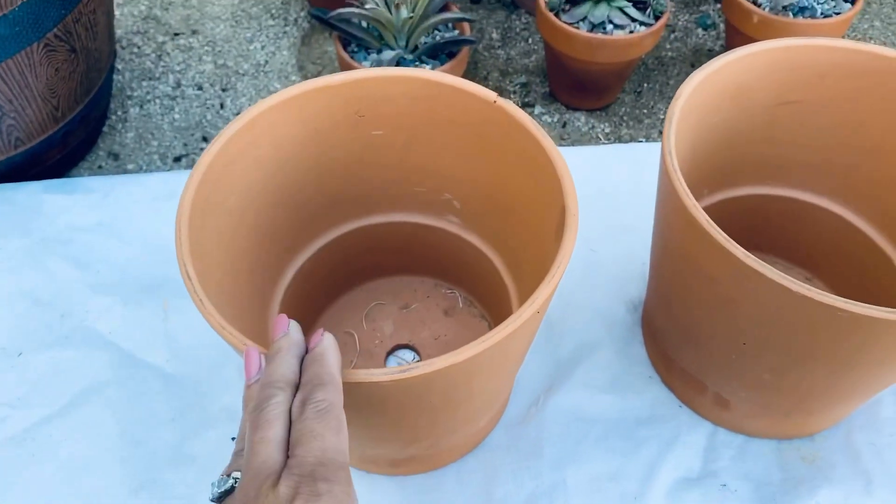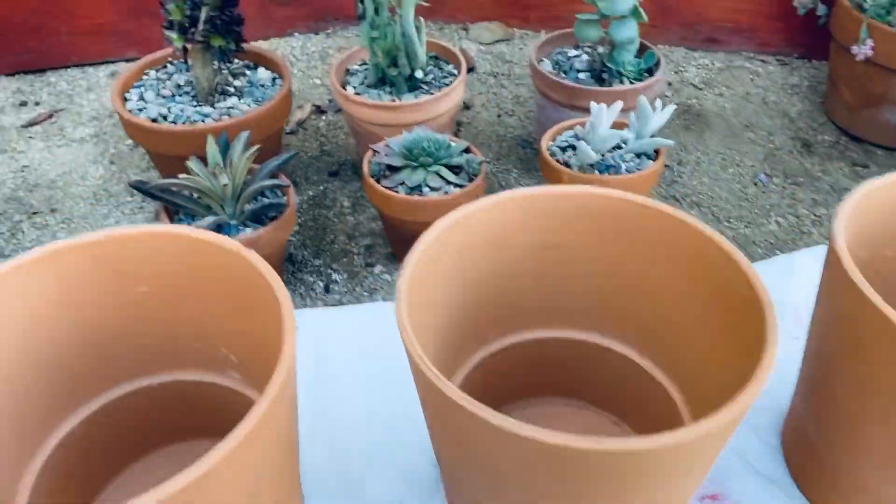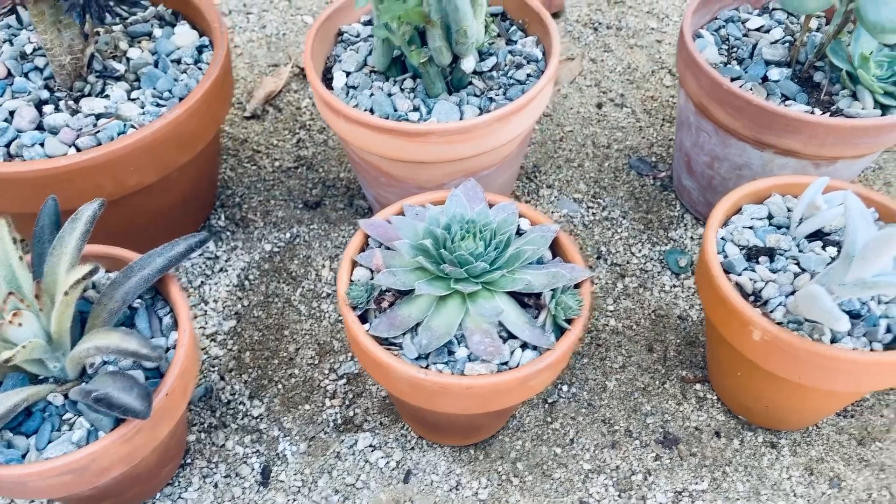Our choice of pot is very important. Clay pots are my favorite for many reasons. Aside from the obvious that clay pots are usually affordable and suit anyone's budget, clay pots also have a tendency to beautify with age as they absorb and weather the minerals from the soil. Another reason why I love growing my succulents in clay pots is because they provide a healthy environment for my succulents.